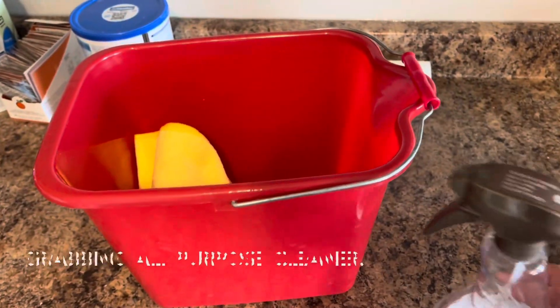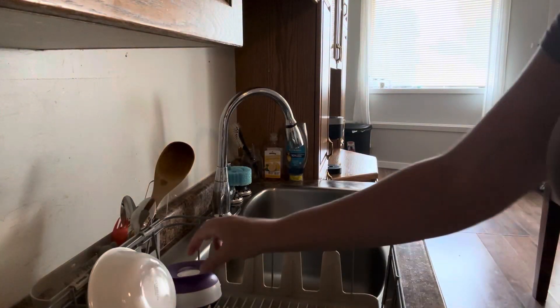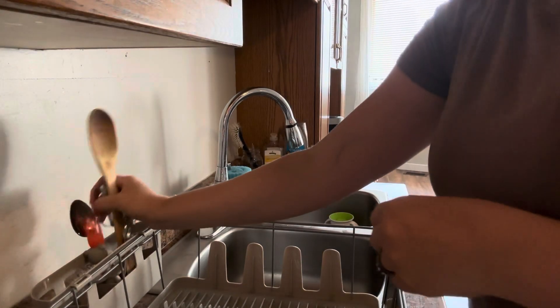The first thing you gotta do is find yourself a multi-purpose cleaner. I also got a bucket for water because I'm not going to use my sink for this. I'm first just emptying up and cleaning up all my dishes, and I'm going to also be cleaning this dish rack.